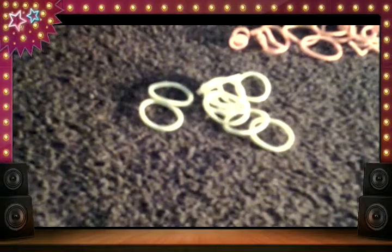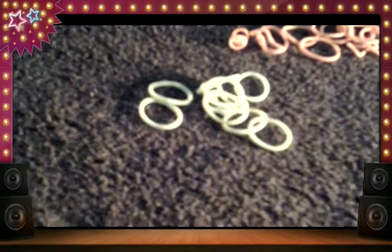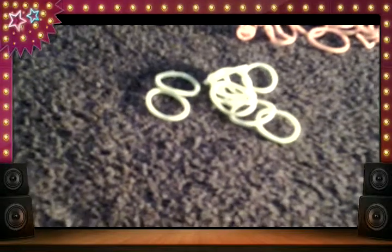Then you get a rock clip, and then I'm going to put a little bit of a circle.